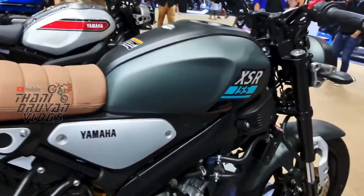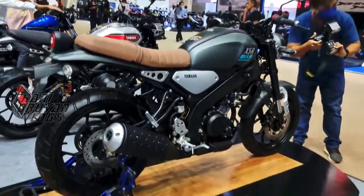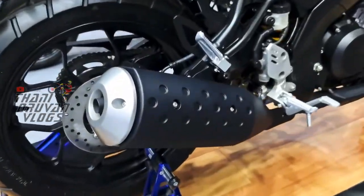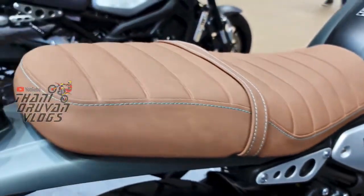The liquid-cooled engine 150cc and the 6-speed manual gearbox — the same setup. The XSR 155 is in the same price segment as MT-15 and R15. There are three different prices across these three bikes.